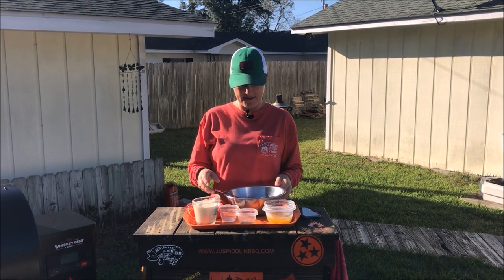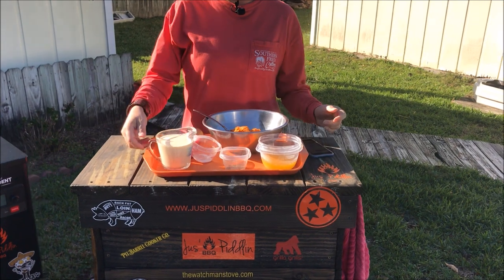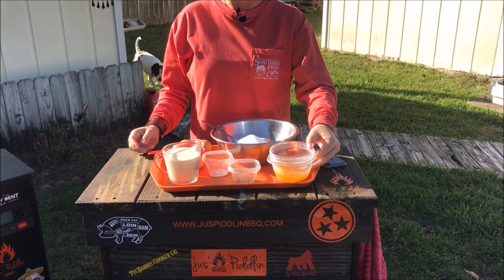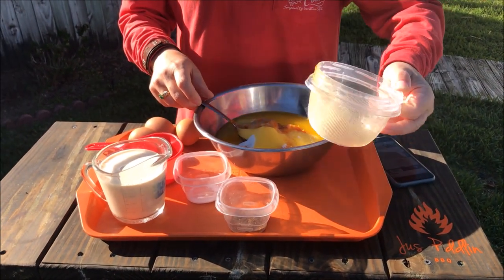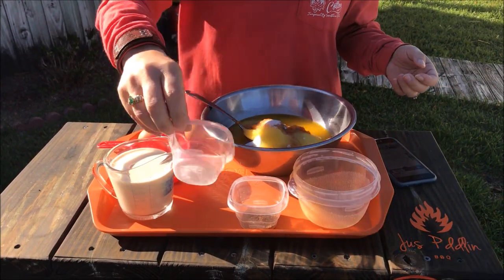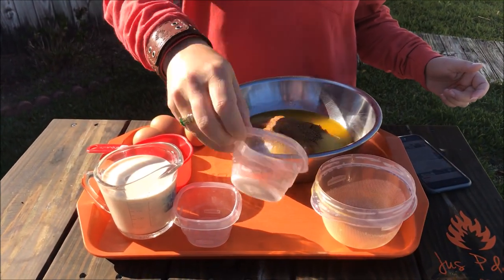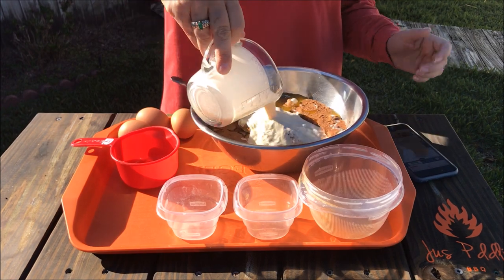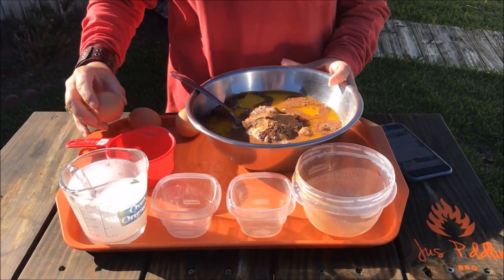First I have a can of pumpkin, a 15 ounce can. I'm going to add one cup of sugar, one stick of melted butter, one fourth teaspoon of salt, two teaspoons of pumpkin pie spice, one cup of evaporated milk, and three eggs.